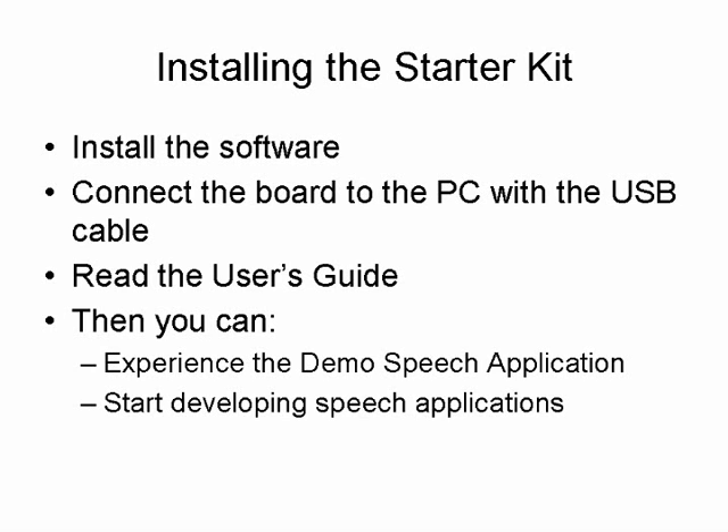You are now ready to experience the included demo or start developing your own speech and audio processing application. Note that the Starter Kit does not require an external debugger since it already contains the required hardware on the board.